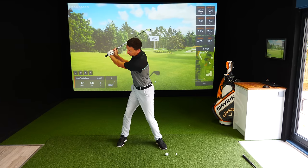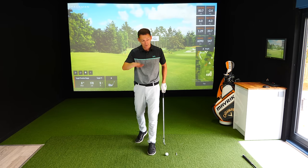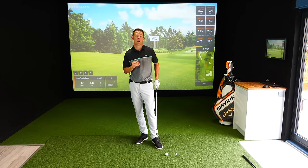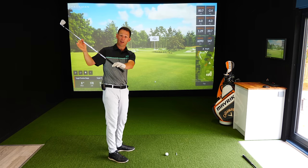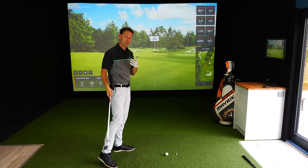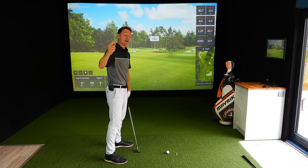I see this a lot - people push it up, get into this position, and get flicky. This was happening to David; he was massively inconsistent, not rotating, and getting ball flights all over the place, particularly when he tried to hit it harder. We needed to help David keep this angle - he had a great angle on the way back but needed to maintain it on the way through whilst also generating speed.